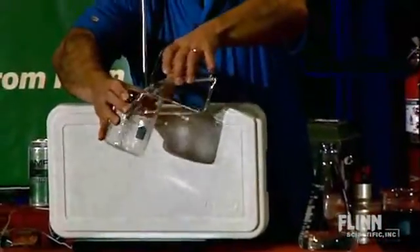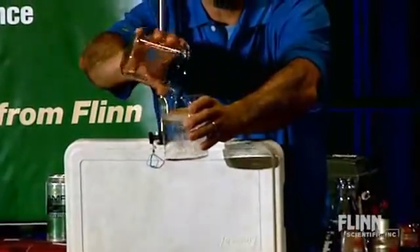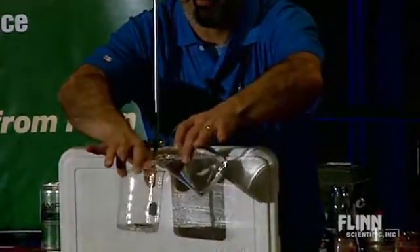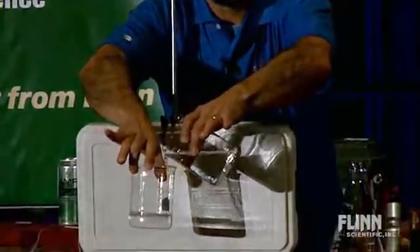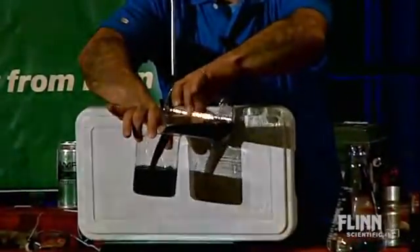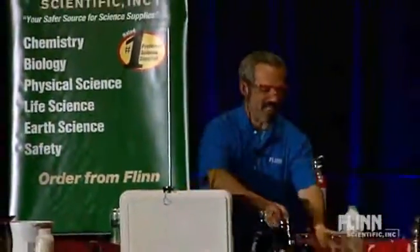I'm going to pour it this time — once, twice. Yeah, I'll make it three times. And I'm just going to keep pouring here. What's going to happen now? Of course.